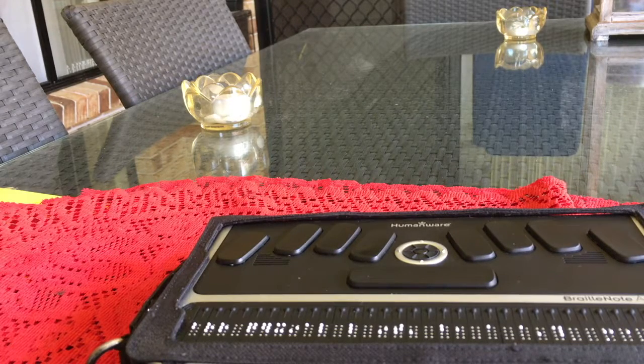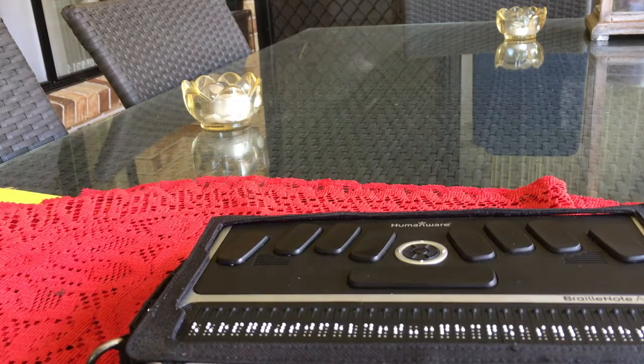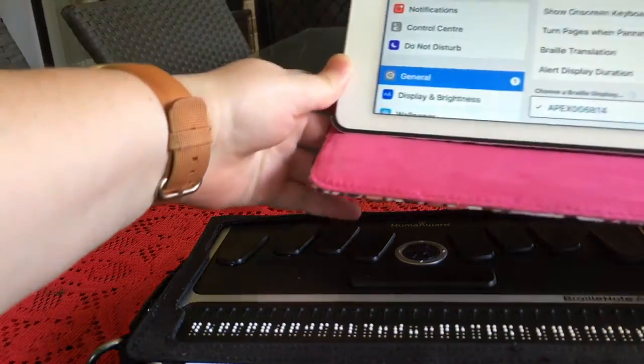This could be easier, but let's just do it. Apex, zero, zero, six, eight, one, four. Secure text field. Zero. Done. Setting. Four zeros and done. Connecting. Button. Selected. Apex — and it's connecting. Apex, zero, zero, six, eight, one, four — connected. I'll set this up so you guys can see it. Hopefully you can see that, if you are someone who uses looking at stuff.